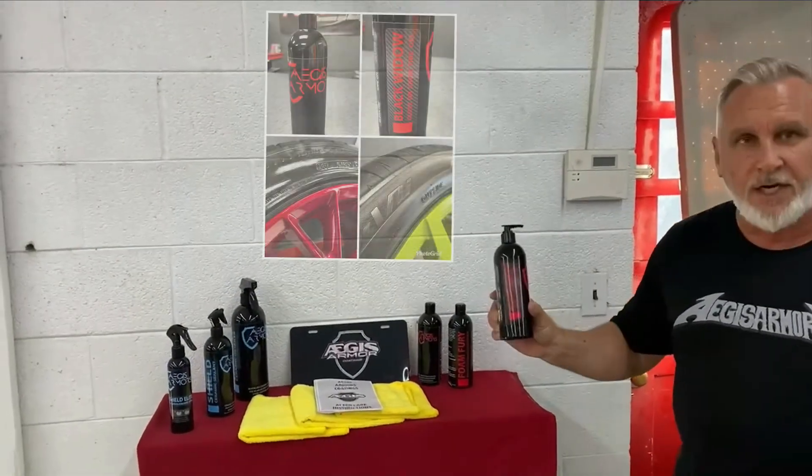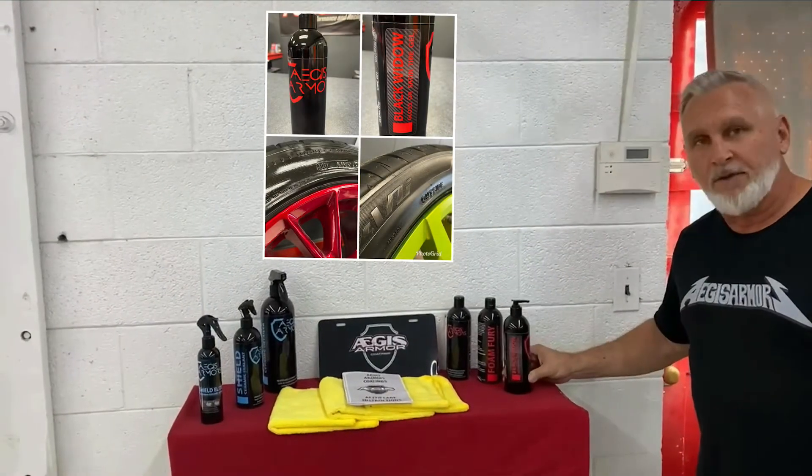We also used our Black Widow Tire Shine — it's a no-sling tire gel. It can be put on in a satin finish or a high gloss.